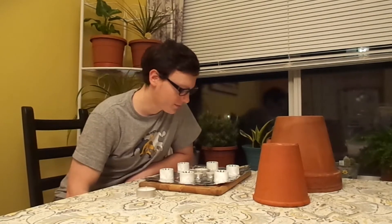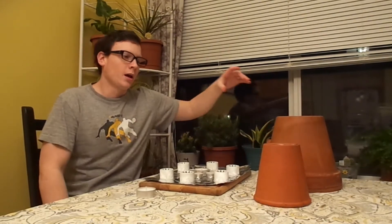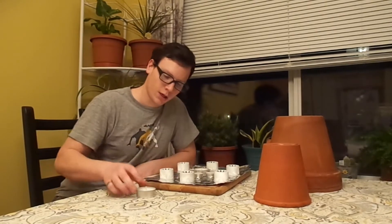Hey everyone, I'm Tom. Happy New Year. It's been a while since I posted a video. I hope you guys had a good Christmas. If you don't celebrate Christmas, I hope you had a good December. So, I wanted to do a video today on how you can use clay pots to heat a small area or a greenhouse using candles.